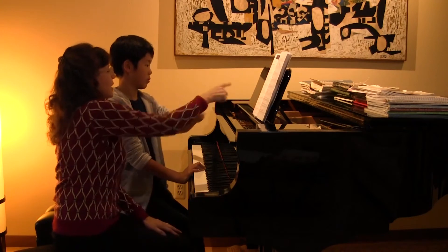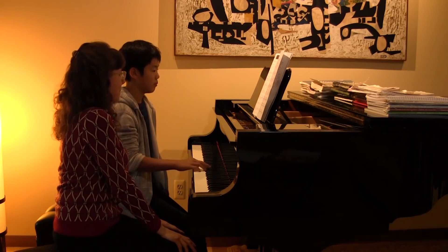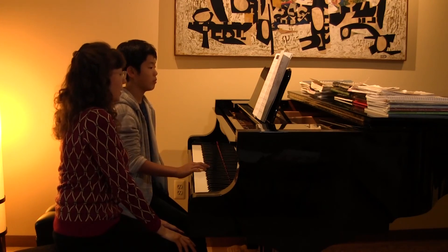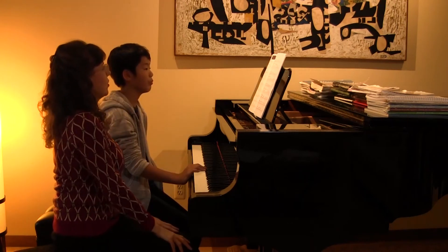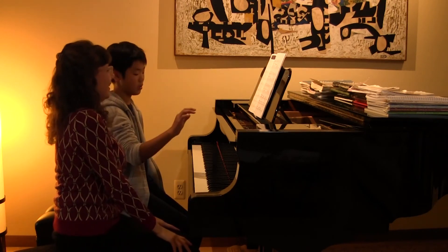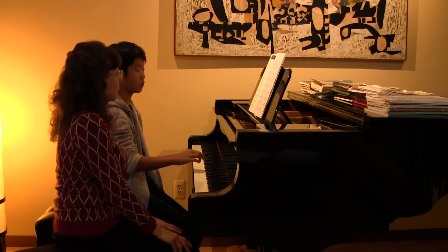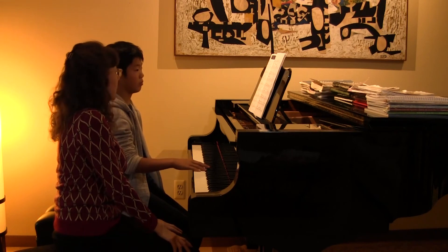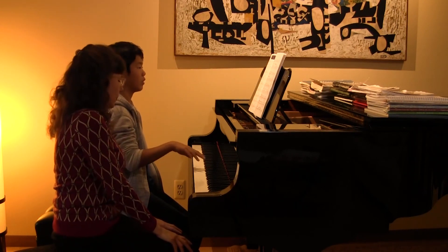And then scanning this next section, are you still within the A major five finger position? Yeah, you are, good. And then what do you see here that you have to think about? Oh my gosh — you have to go a notch higher. Okay, good. And then you come back to where you were. Very nice. Let's go ahead and try just the right hand from the very beginning.